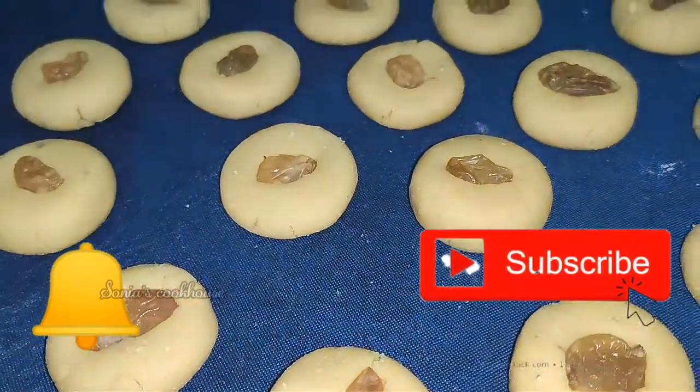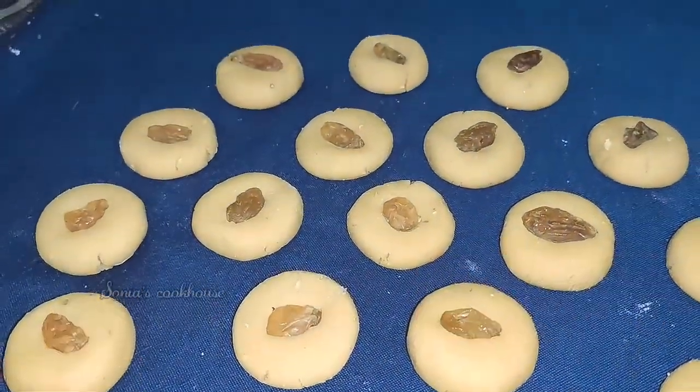Hi guys! Welcome to Sonia's Cookhouse. This is a very interesting sweet dish.